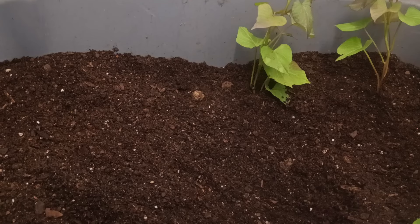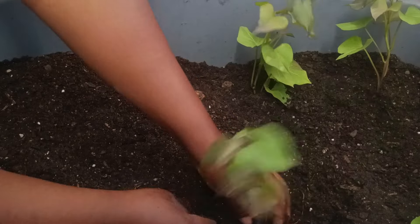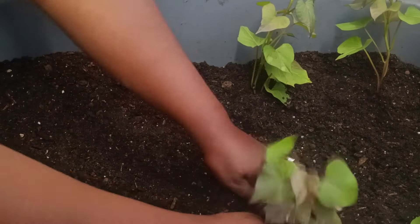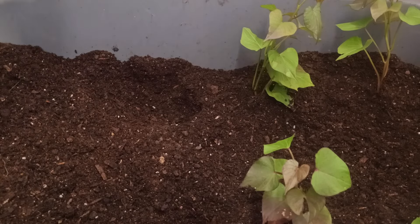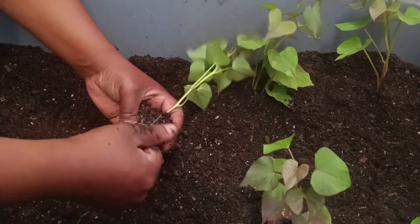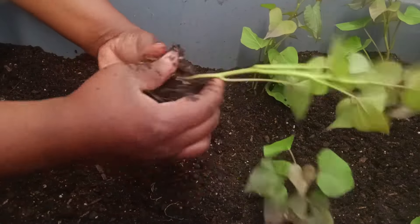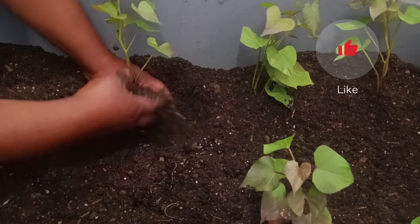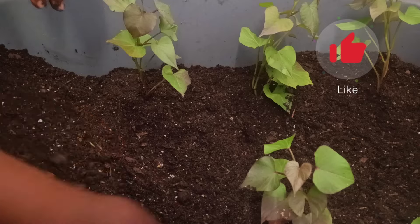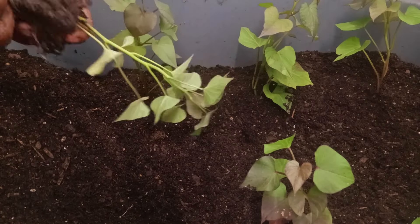As you can see here, I am planting my sweet potato slips and they were at the point where they were about to be root bound. I am gently unraveling the roots so that they will be able to spread inside the soil easily. In this container I am able to get maybe about 8 to 10 plants in here.